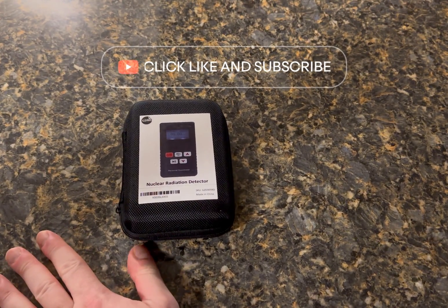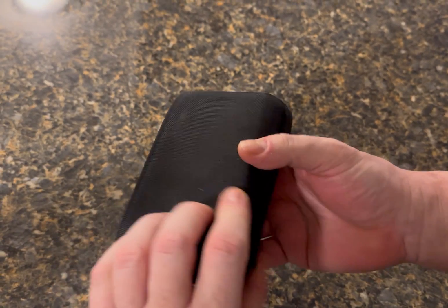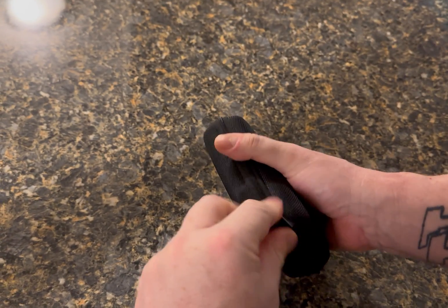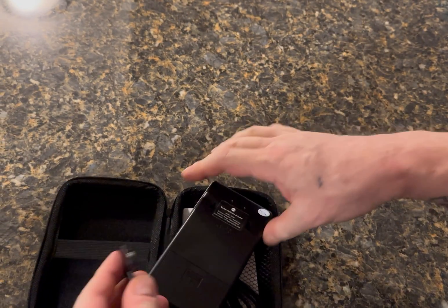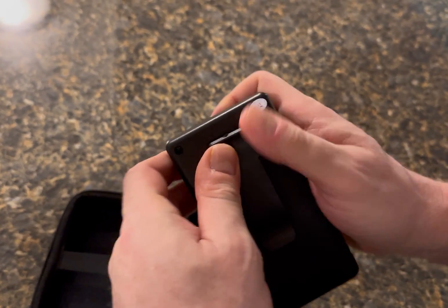Okay so let's go ahead and unbox this — here we go, the nuclear GZ Air dosimeter. Go ahead and open this up and we have the clip, which you have to push.